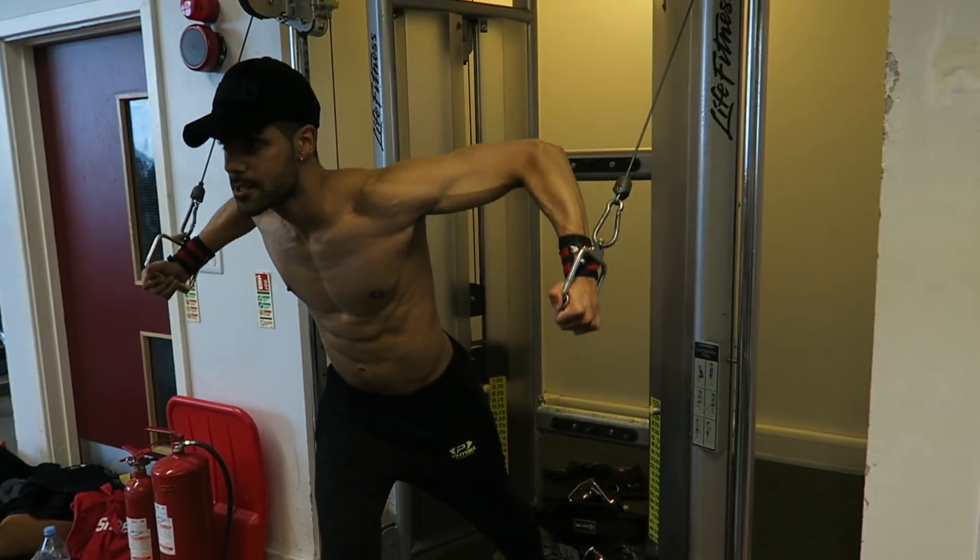I recommend drinking anywhere from four to five liters a day. It's not just about looking good or getting veins — water is good for your skin, good for your body in general, gives you a better workout, keeps you hydrated, and avoids headaches throughout the day. So please make sure you drink plenty of water.